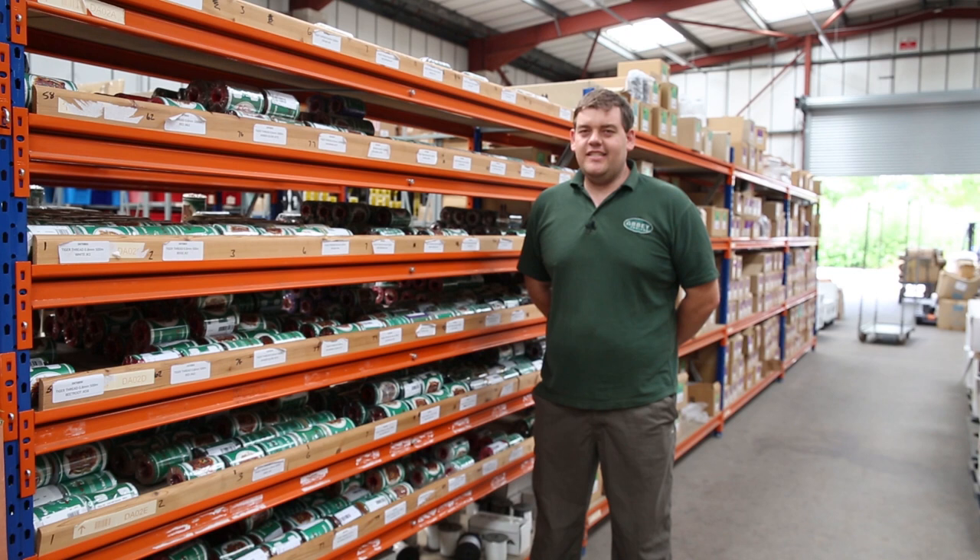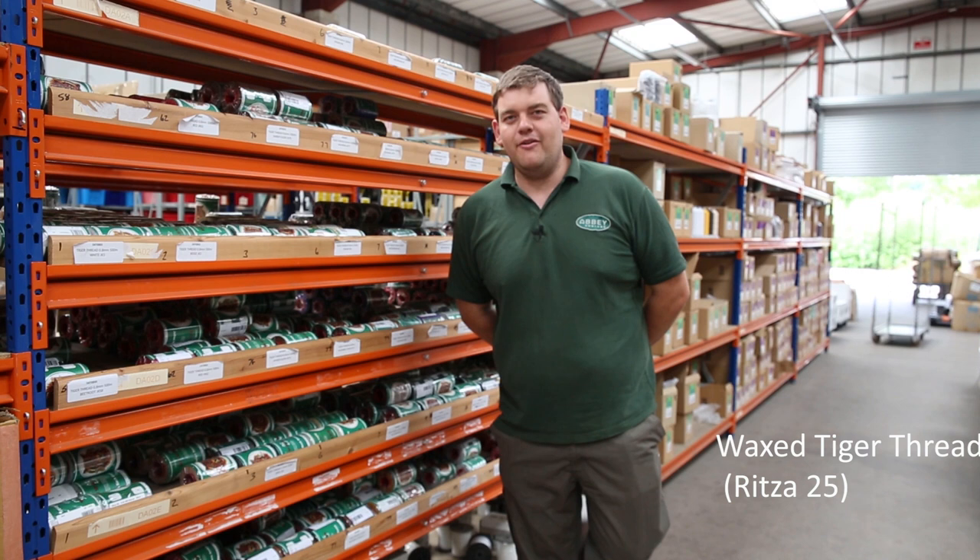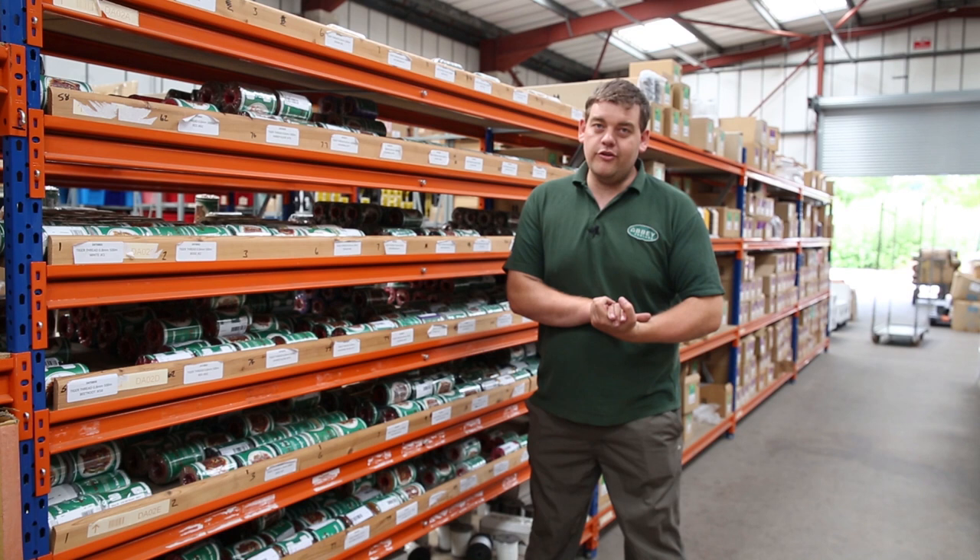Hi everyone and welcome to this week's edition of Off The Shelf. This week we're going to be looking at the internationally renowned waxed tiger thread. Yes everybody, we're back to hand stitching where we all like to be. It's waxed, it's polyester and it's perfect for any project.